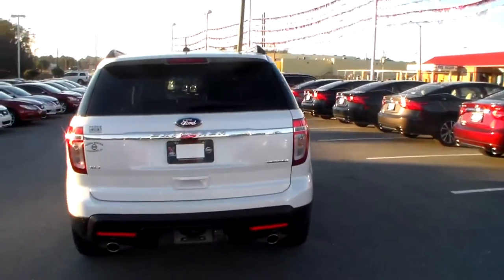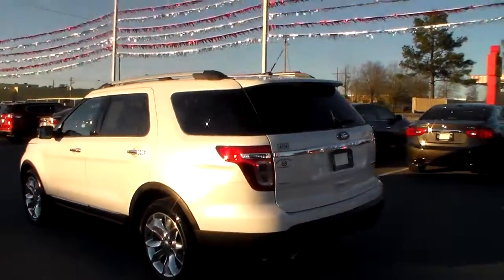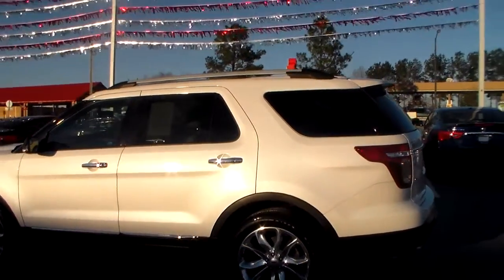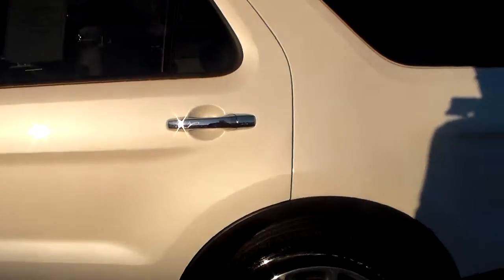This vehicle also comes equipped with a rear view camera. Anytime the vehicle is put in reverse, it'll display an image of what's behind you — make sure you don't back over anything that may damage your vehicle or anything else. It also comes really in handy when trying to hook up that trailer if you've ever got to tow anything.